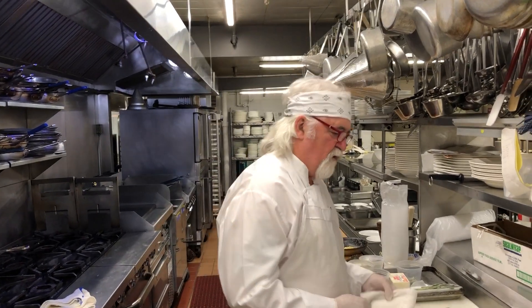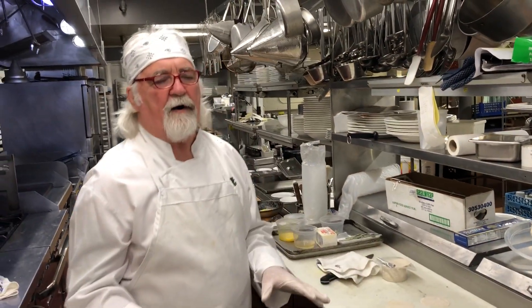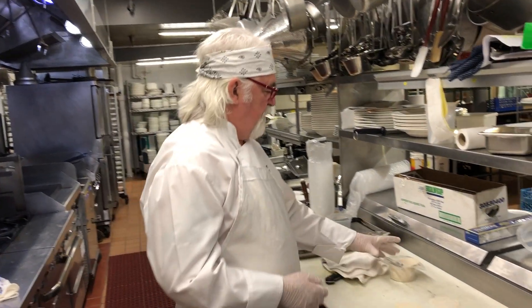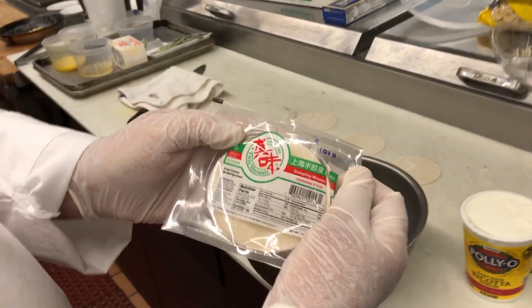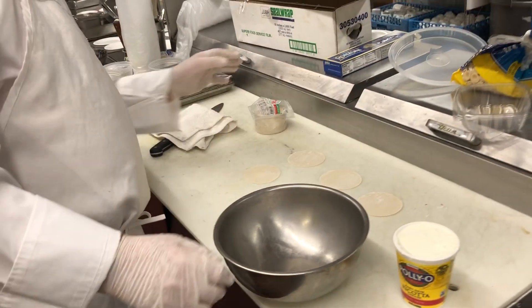Continuing with pasta at home, what we're going to do today is make some ravioli. Instead of making a dough and cutting it out, which is a bit of a process — it's a lot of fun if you have time, great to make with kids — we're going to cheat and use wonton skins. They're very thin and uniform. I like the round ones better than the square ones, but you can use either.